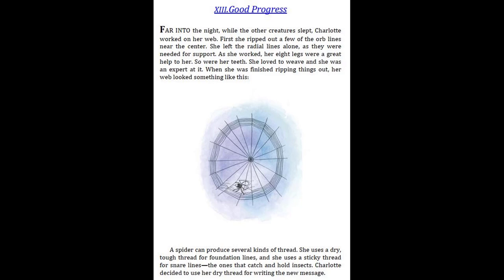First, she ripped out a few of the orb lines near the center. She left the radial lines alone, as they were needed for support. As she worked, her eight legs were a great help to her. So were her teeth. She loved to weave, and she was an expert at it. When she was finished ripping things out, her web looked something like this.